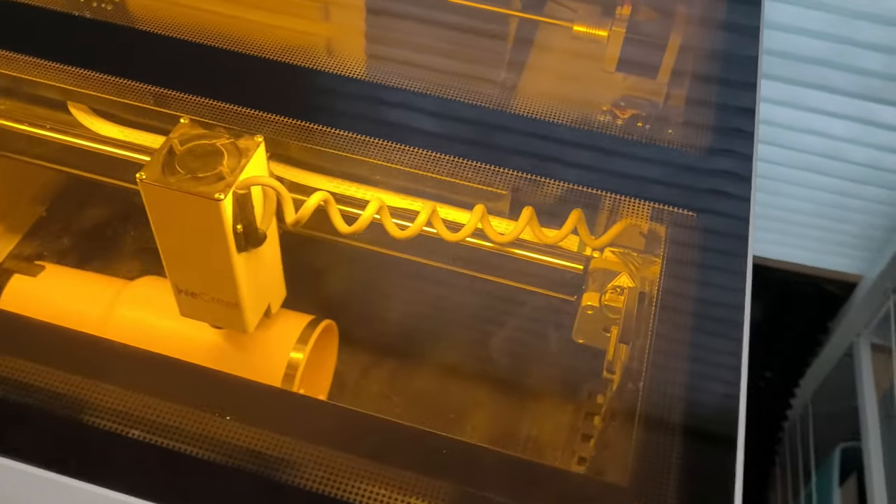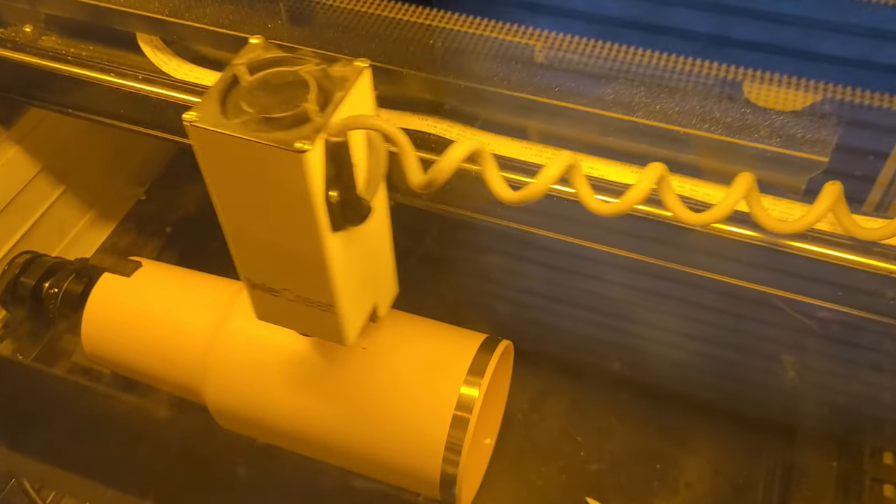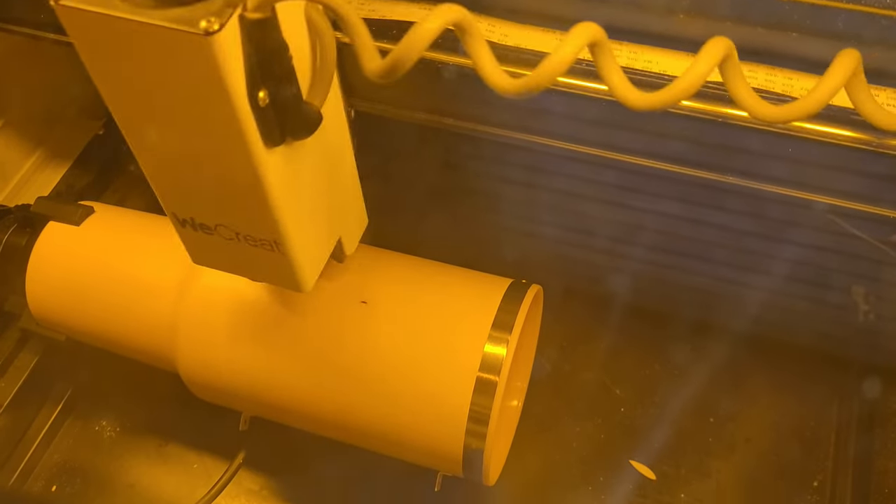Hey cricketers, welcome back to my YouTube channel. My name is Carrie — usually I share Cricut projects with you guys, but today I'm pulling out my We Create Vision laser engraver to work on some orders. I'm going to show you how to laser engrave a tumbler with the We Create Vision laser engraver using the rotary attachment.